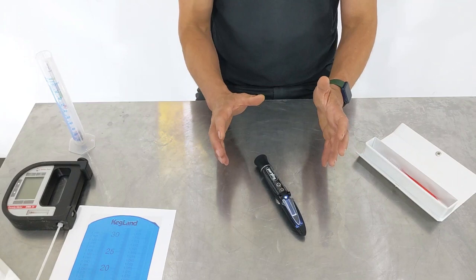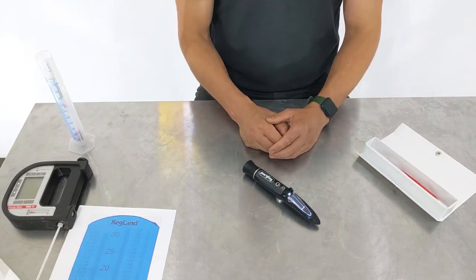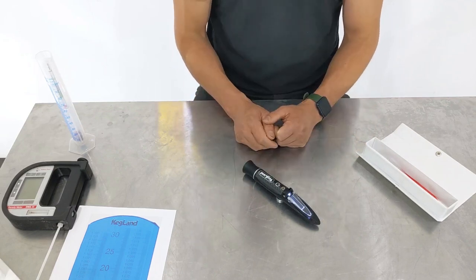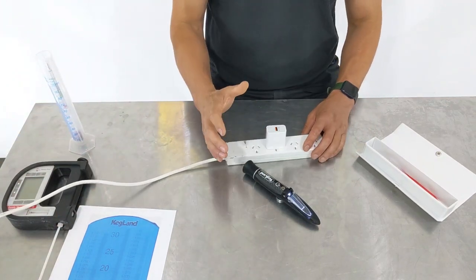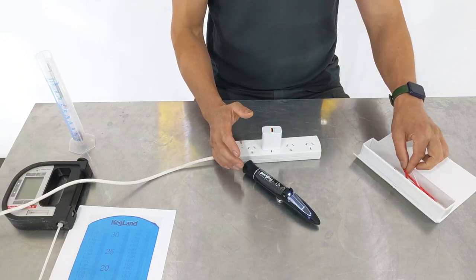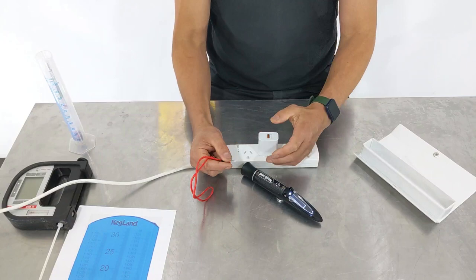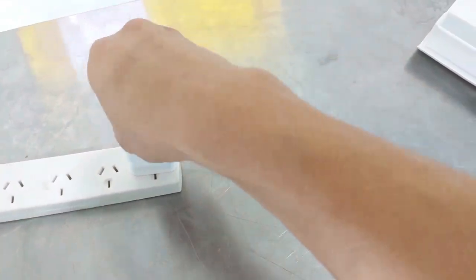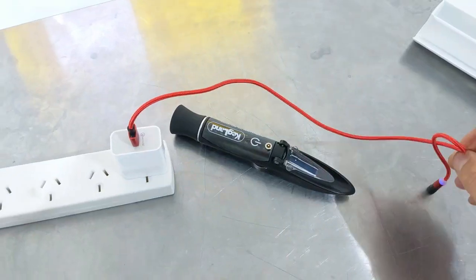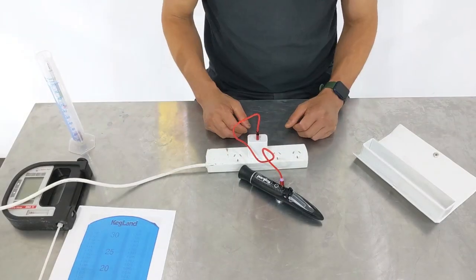We also switched over to rechargeable batteries. I really hate throwing out batteries — the world's got enough e-waste — so we made this one rechargeable, which is only slightly more expensive. It comes with a USB cable, so to charge it just plug into a standard USB port, then use the magnetic end which clips on and charges the device up.